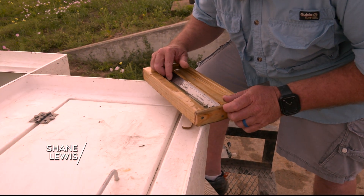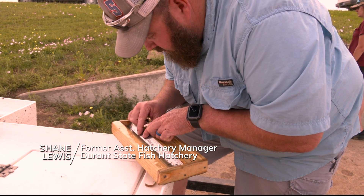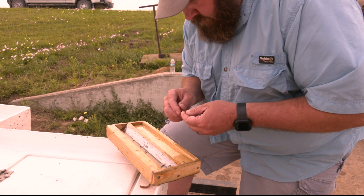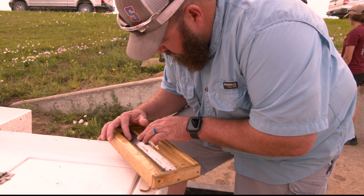Right now we're measuring — see how long the fry are. We have a chart that shows that at a given length there are so many fry per pound. We're trying to figure out what size they are right now so we get a good count when we start harvesting the basin to stock out into their grow-out ponds.